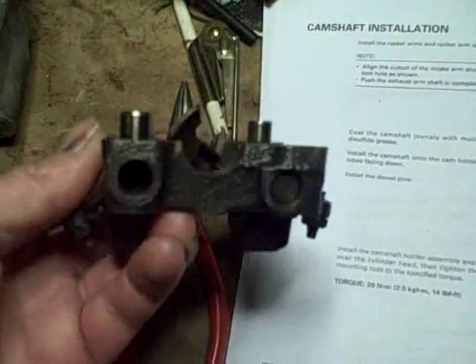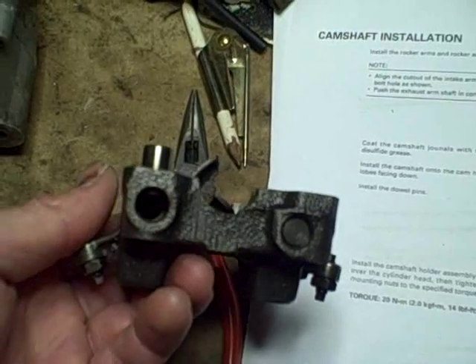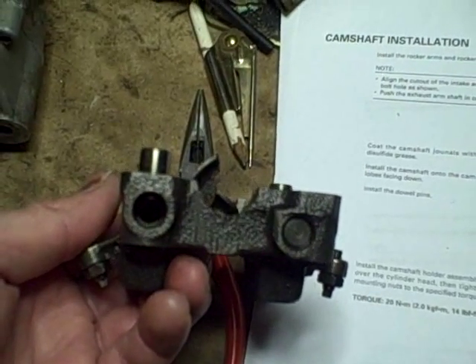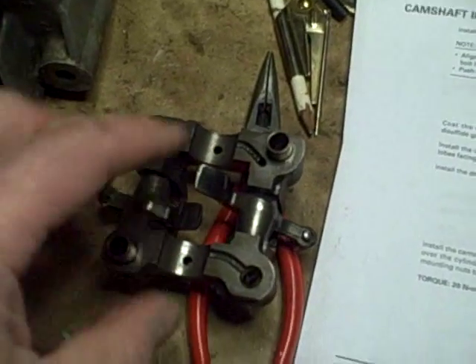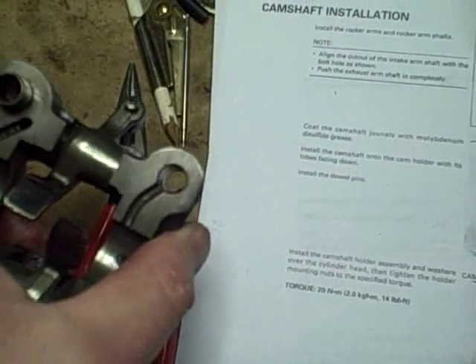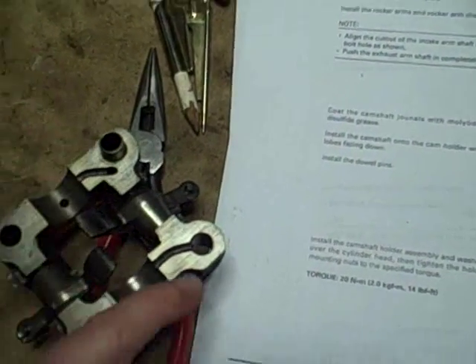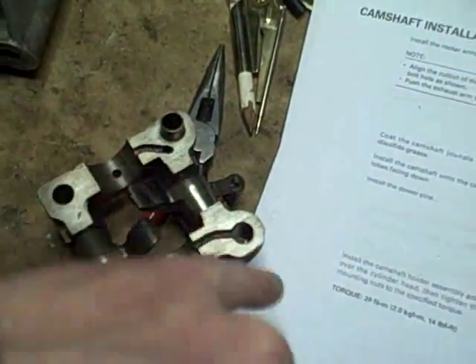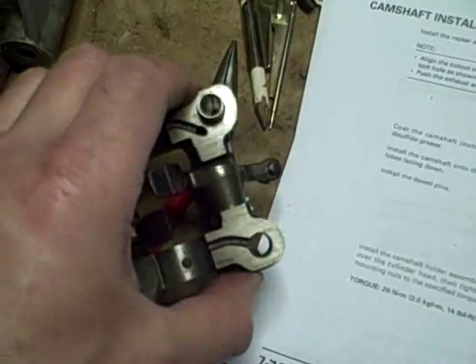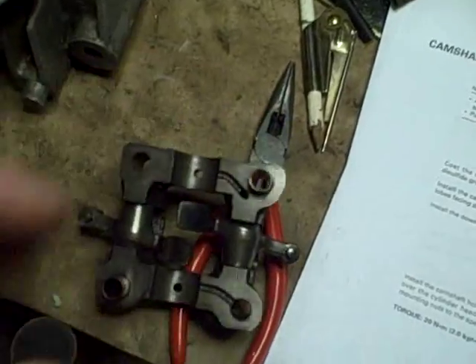It's important to note that if you did take the shafts out, you're going to make sure you get them in the right position. On the intake side, the shaft actually has a slot in it that corresponds with where this stud sticks up through there. So if you get them mixed up or put them in the wrong way, you're not going to be able to get this on to the studs.